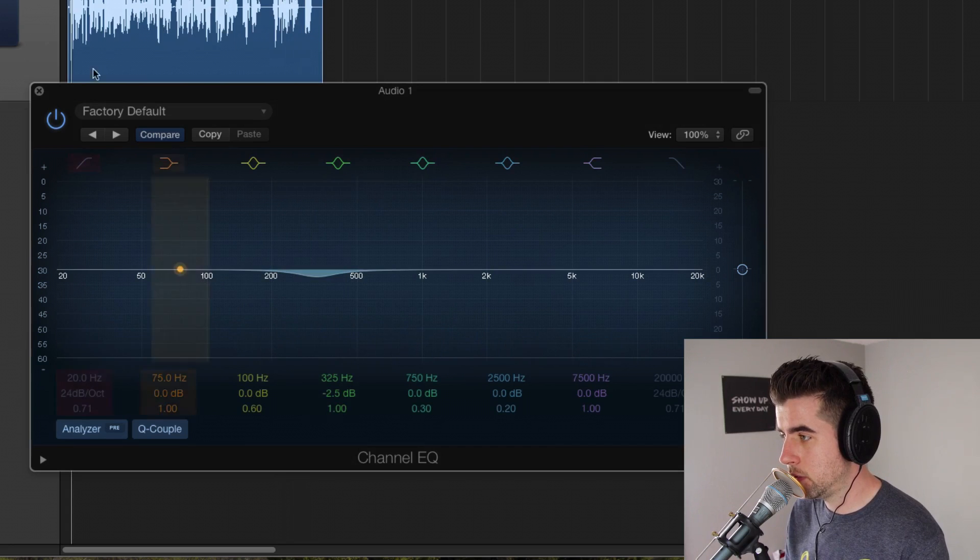I'm also going to do a high-pass filter to cut off some of the bass frequencies below about 90 hertz.